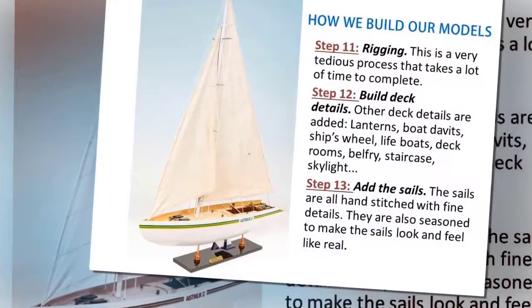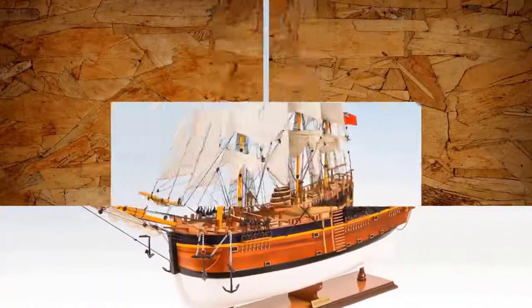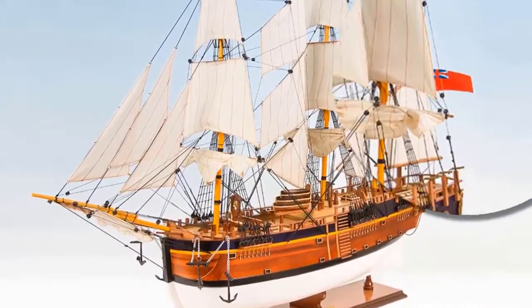Step 13: Add the Sails. The sails are all hand-stitched with fine details. They are also seasoned to make the sails look and feel real.